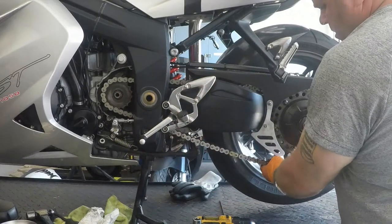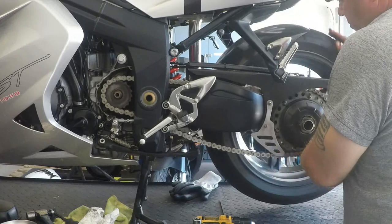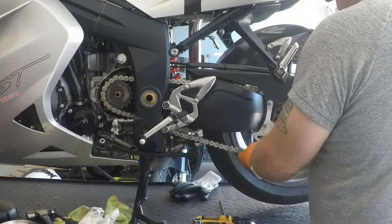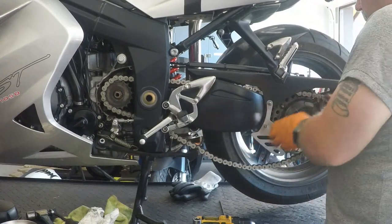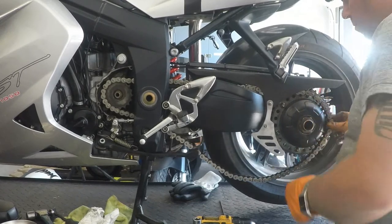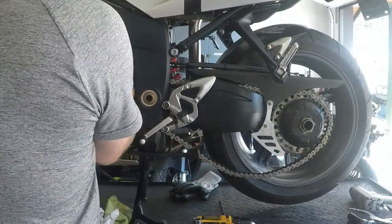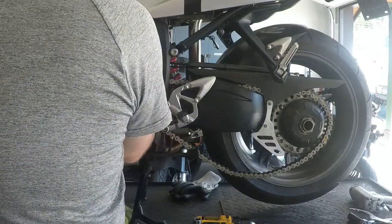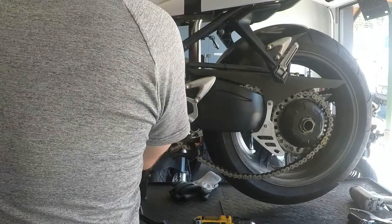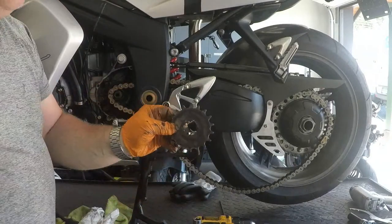I'm going to do the same thing with the front sprocket now — with the nut off, it will come right out. Front sprocket removed.